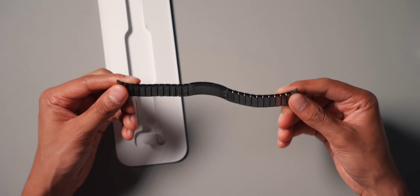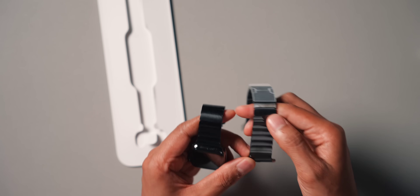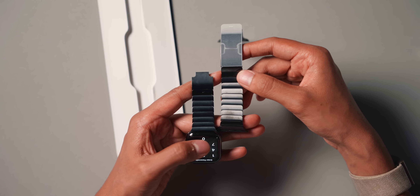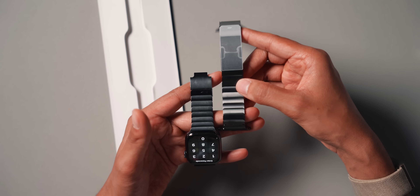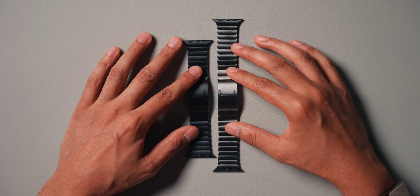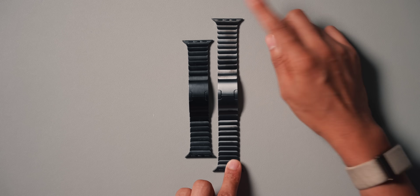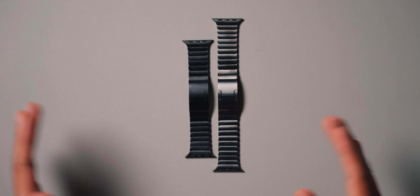It honestly looks very, very similar to my current one — it really doesn't look that much different. Looking at the colors side by side, you can see it's a bit lighter colored compared to my previous one. It's not as dark — it's definitely more of a slate color. I like it, I think it looks nice, and it's nice to have a new link bracelet.